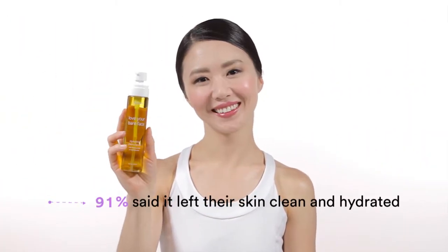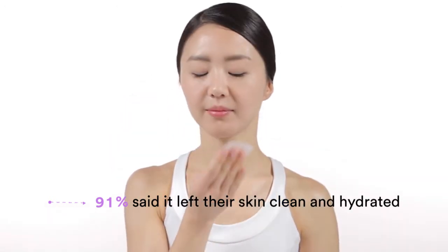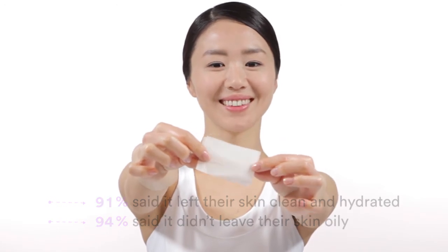In a consumer study, 91% of women reported that Love Your Bare Face left their skin feeling clean and hydrated. 94% said that it did not leave their skin oily.